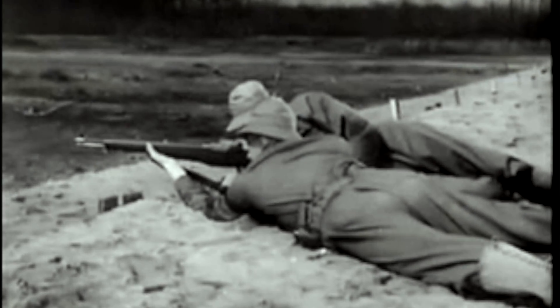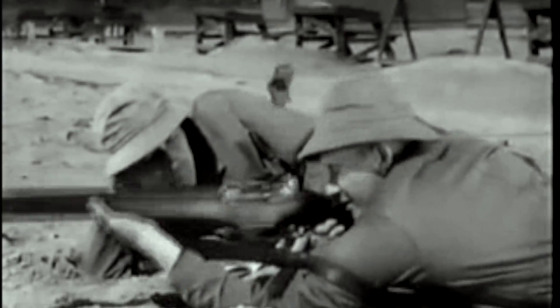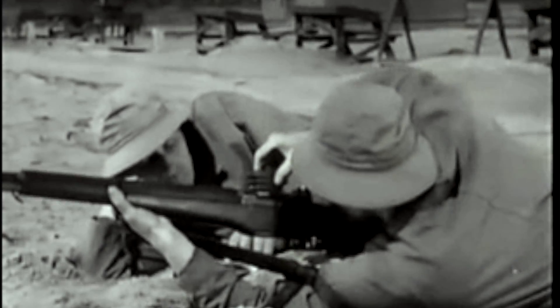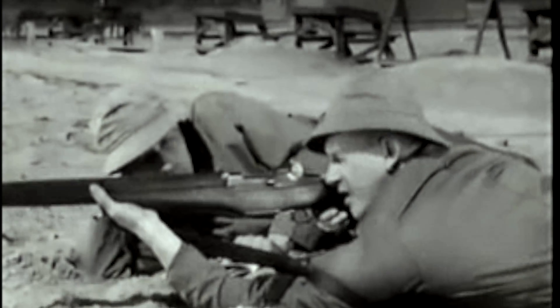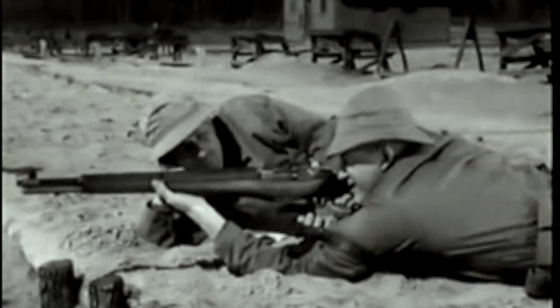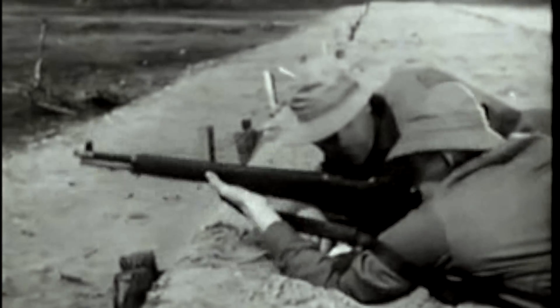Now, to understand the reason behind this increased firepower, you have to know how the Garand operates. So let's take it step by step. The M1 is a semi-automatic, gas-operated, and air-cooled weapon. It's fed from a clip which holds eight rounds. And only a fraction of a second after the trigger is pressed, a bullet is on its way. In this fraction of a second, many important steps occur.